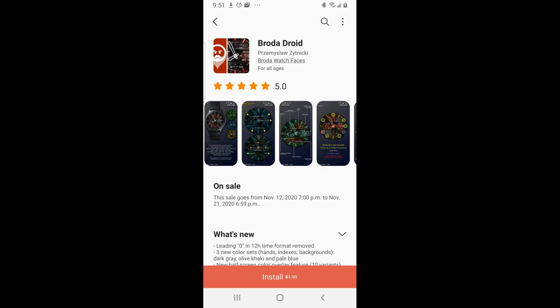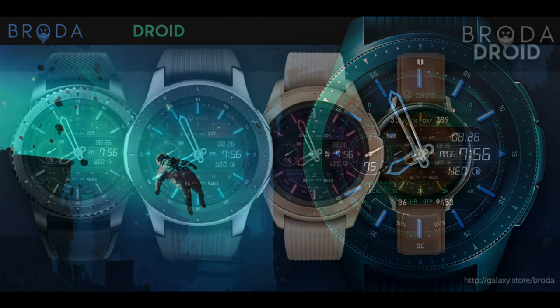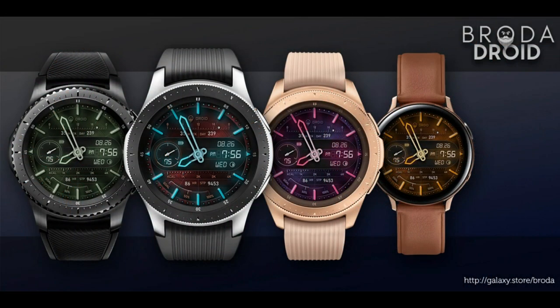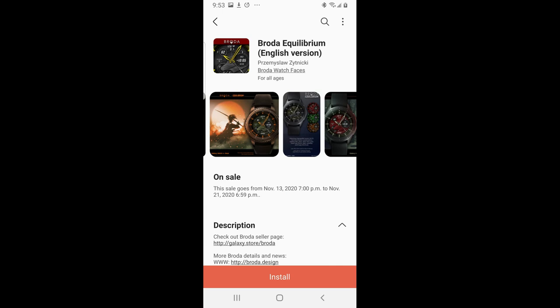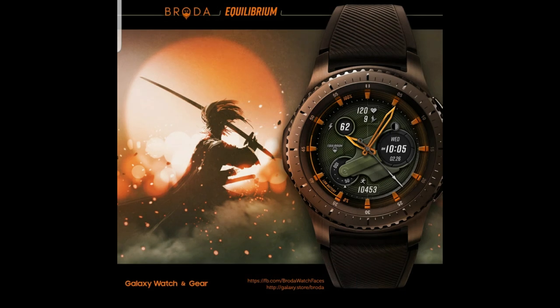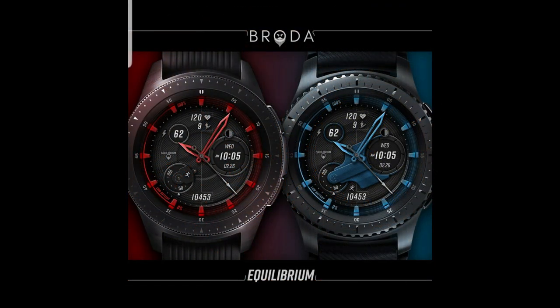Hey everyone, happy Friday! I have some freebies for you today, as some of you missed out on the coupon giveaways during the week. These are completely free — no codes or coupons needed. The only catch is that these promotions are ending tomorrow, giving you just another 24 hours to add them to your Samsung accounts for free.